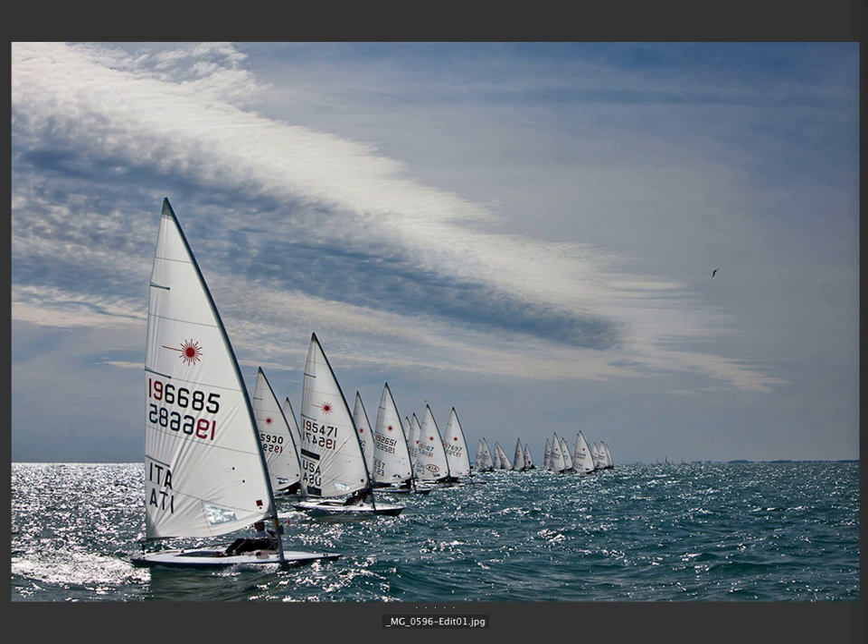Mike says that he was shooting from a boat here, so he was working handheld. This is the start of an international sailboat race held on Biscayne Bay called the Rolex Cup. He's shot this race for the last three years and has never really gotten anything that he liked — his pictures either looked like everyone else's or they were missing something. When he saw this V forming from an approaching front, he knew that he wanted to include it in one of the starts.